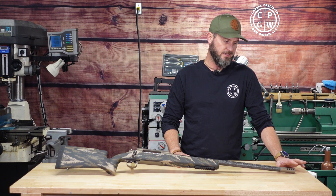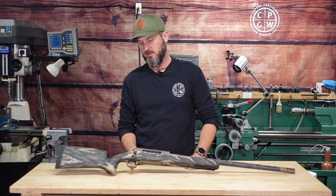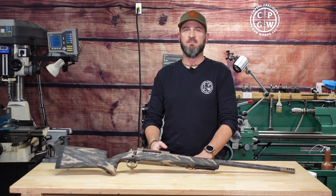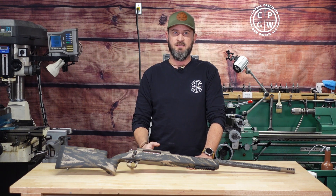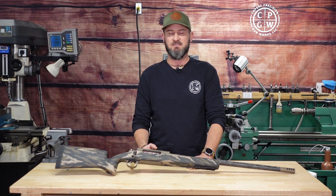I'm really curious what kind of recoil reduction it does for such a light platform on this high caliber. Also fixing to start a 6mm GT build — if you haven't heard of that cartridge, I highly suggest you take a peek at the ballistics on it.